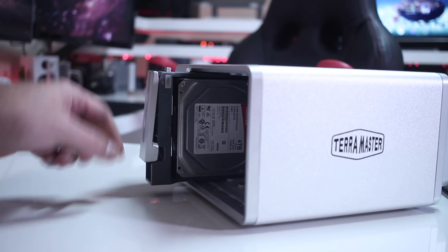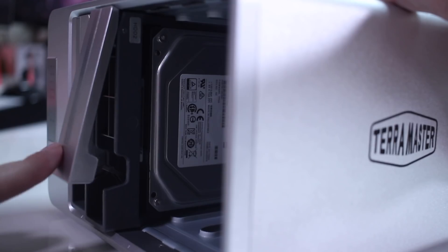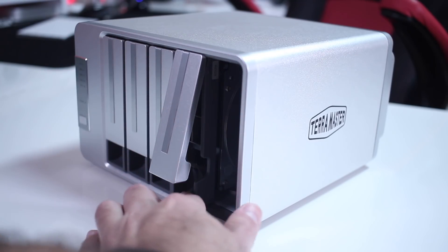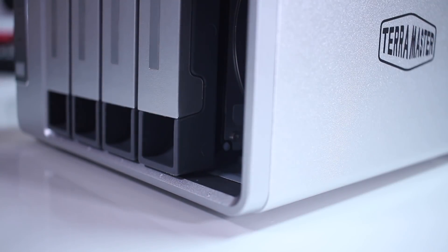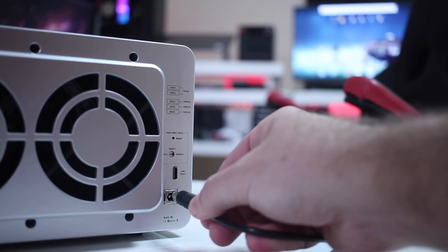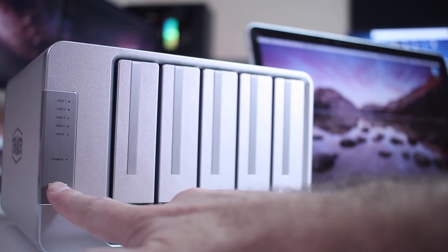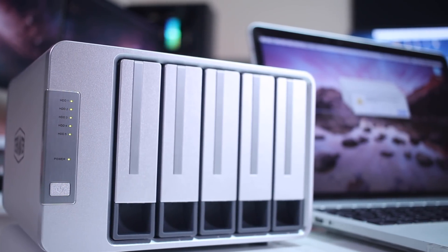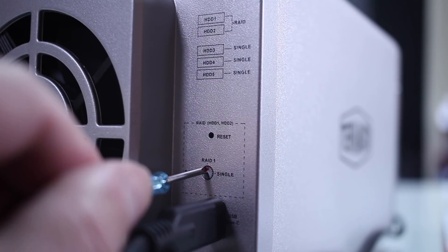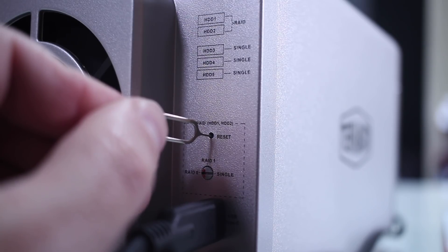I'll be using the Toshiba X300s in the first and second bay to get the RAID array, and the P300s in the other three remaining bays. We just need to slide the bay into the tray and push the lock button. Then we plug it into a power source, connect the USB-C cable to the D5300C and to the computer, and power it on. By default the drives will be used as single discs, but we can change the RAID mode of the first two discs at the back using the RAID selector, then press the reset button to apply.